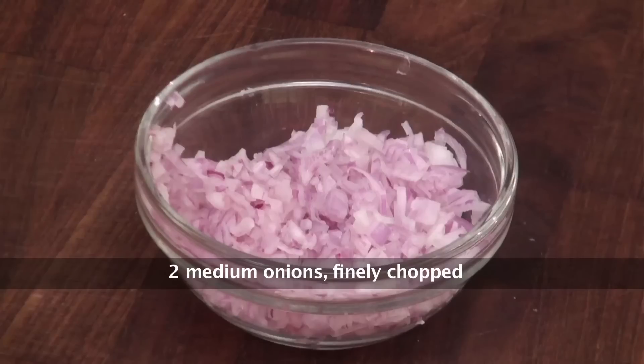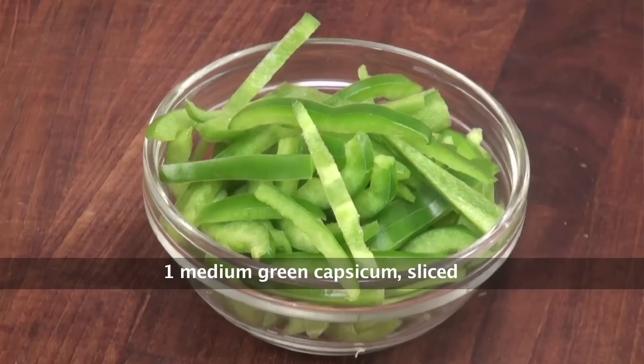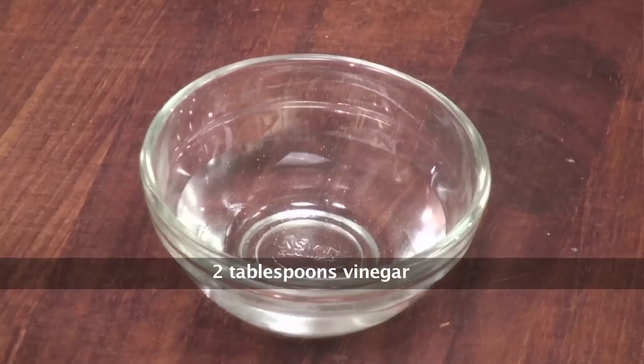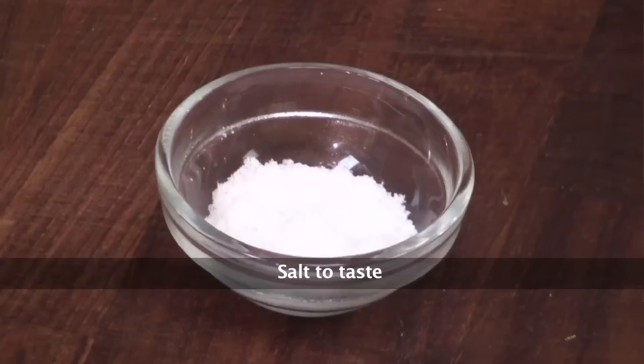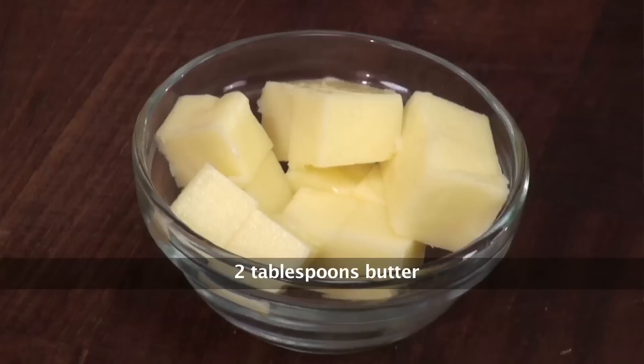2 onions finely chopped. 1 tomato finely chopped. 1 capsicum sliced thinly. Half a cup of tomato puree. 2 tablespoon vinegar. 1 and a half teaspoon chilli powder. Salt to taste. Half a teaspoon sugar. And 2 tablespoon of butter.